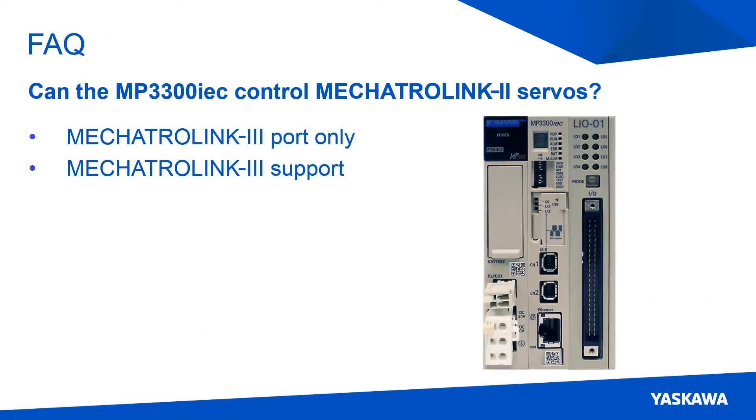Now let's look at some frequently asked questions. First, can the MP3300 IEC control Mechatrolink 2 servos? The Mechatrolink 3 communication protocol is similar to the Mechatrolink 2 communication protocol, but they are different enough to be incompatible with each other. The Mechatrolink 3 network is faster because it has modified network packets that allow the network to run at higher speeds. There are also many other Yaskawa products that are supported on the Mechatrolink 3 network.